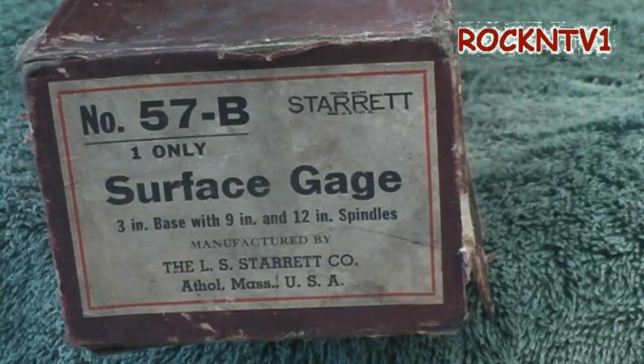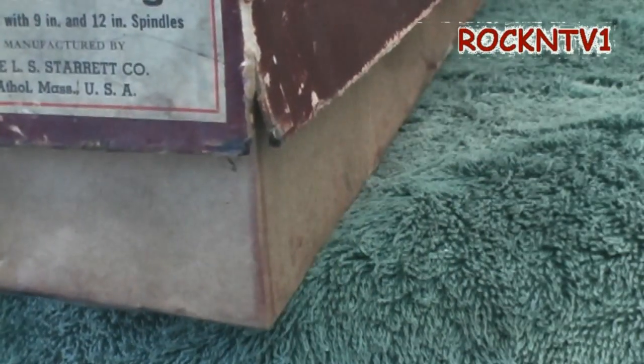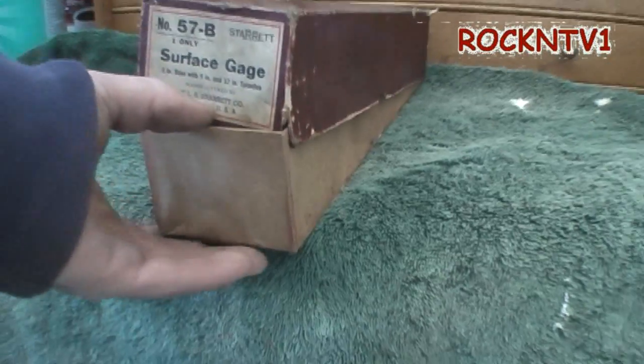This is a Starrett Surface Gauge, model 57B, and I bought it just like this. Let me try to do this so that you guys can see it alright.